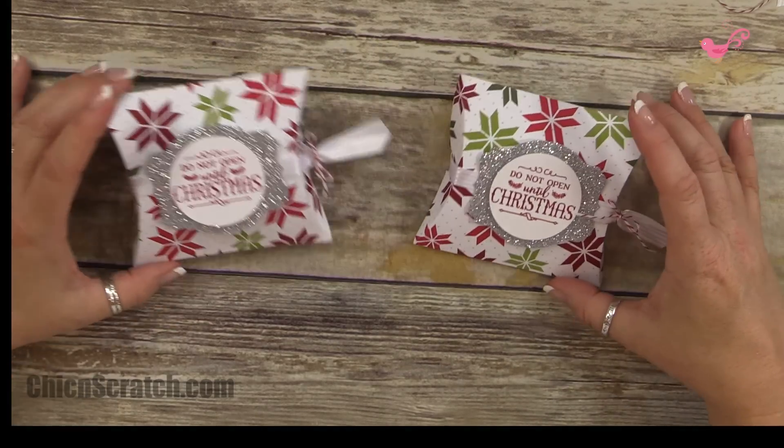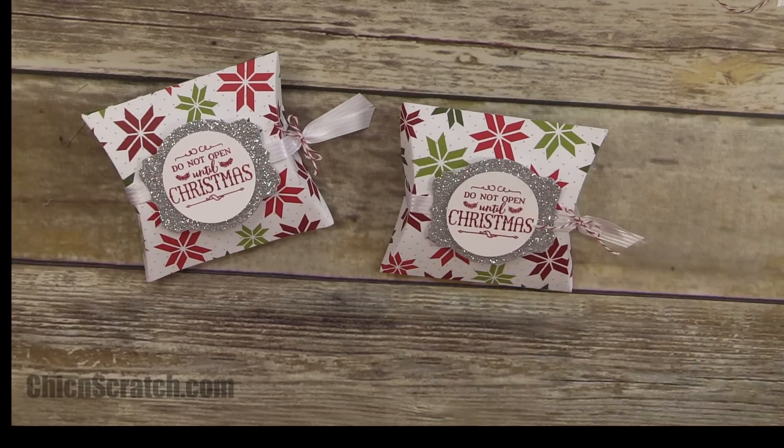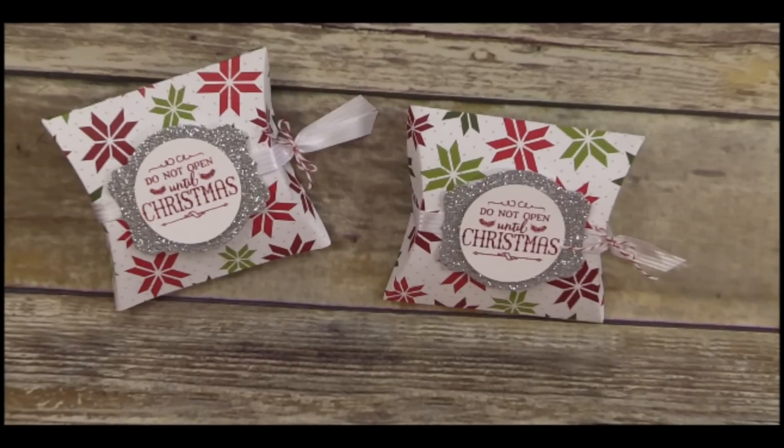That wraps up box of the week number one. Have a great day, thanks a lot, bye!